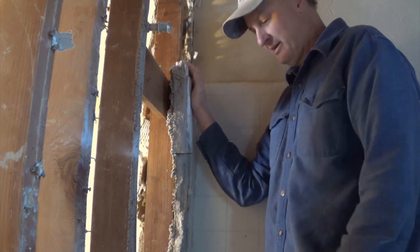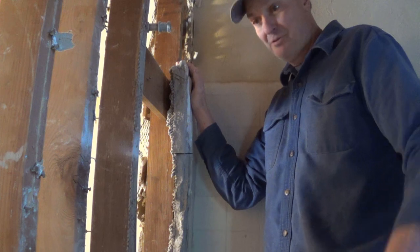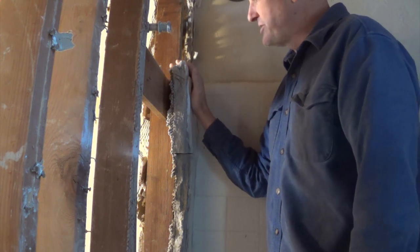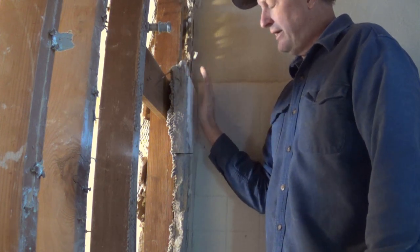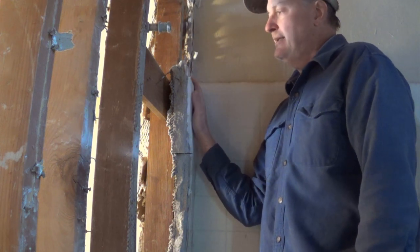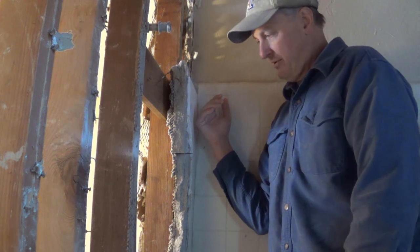Everything in this place is original, including the water lines, the gas lines, and the knob and tube electric, and it's all coming out. But one of the challenges is how they did masonry tile back then — a system called mud bed. This was before the days of hardy backer boards that we're all familiar with now.